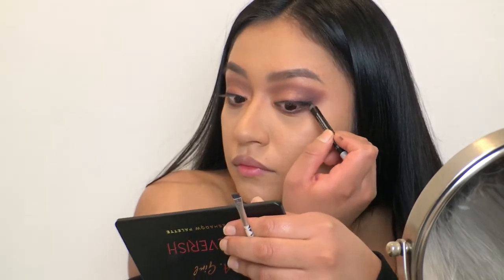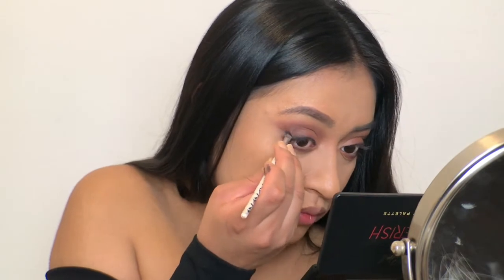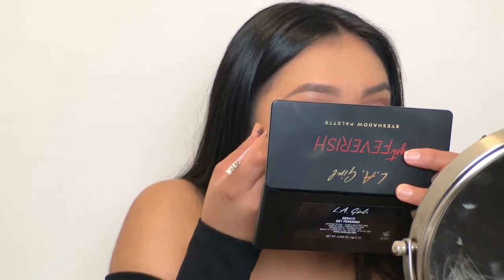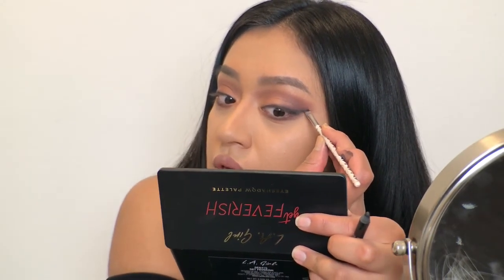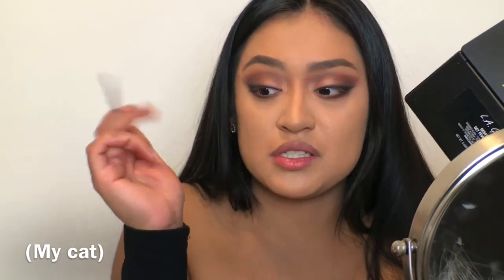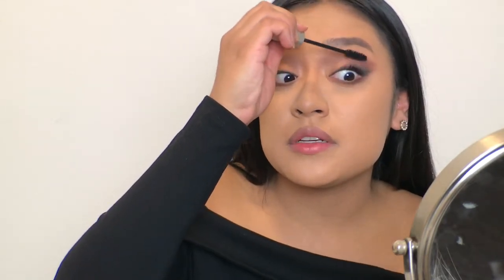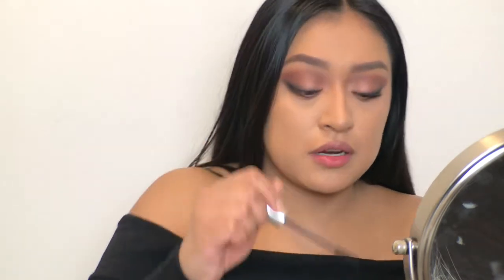I'm just going to brush it out. I'm doing a light extending of the wing. He's grooming himself so you might be hearing some licking — I feel like I have to warn y'all because he's just making so many noises. Now I'm going to put a very light layer of mascara on my top lashes, not too much, because I'm going to be applying falsies.